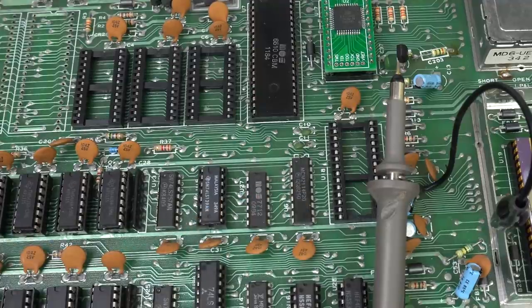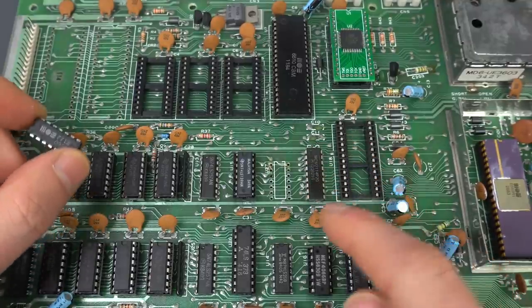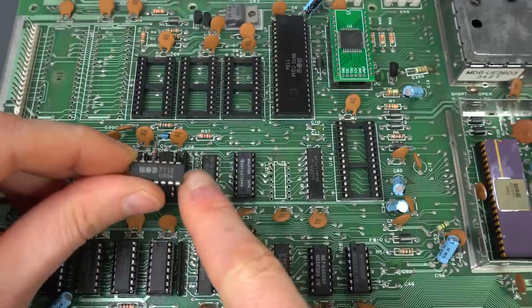I'll put new RAM. I tested it, and still nothing — completely black screen. The data bus still looks the same, so we are really not making any progress. So probably the next best thing to try is the color ROM, or really the static RAM — that's a 2114. I've never seen it lock up the system completely, but we really don't have much else to try.